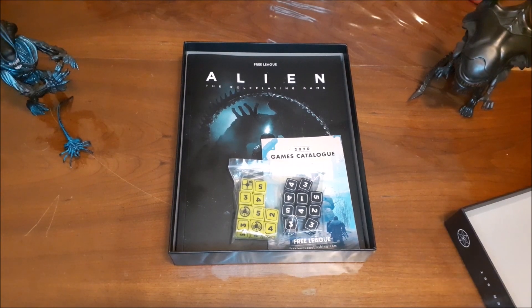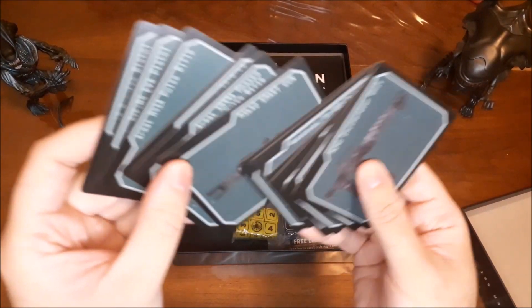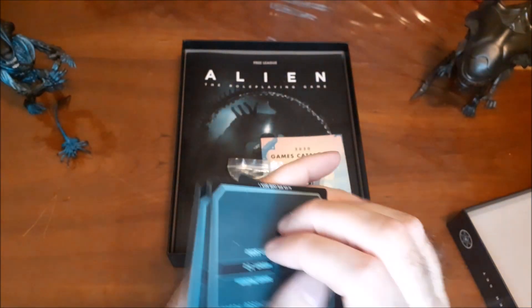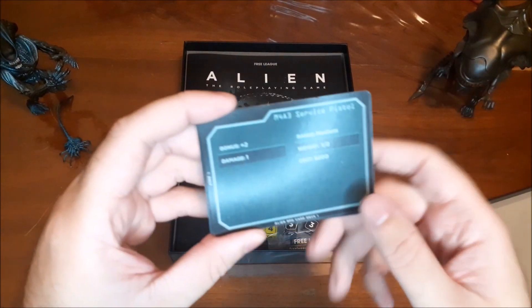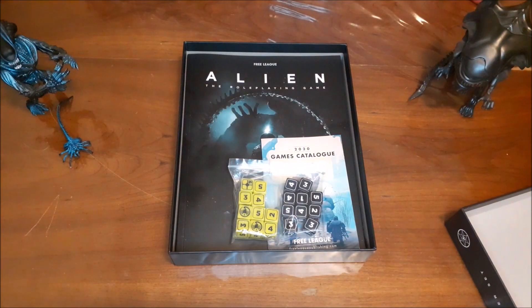Then we just have these weapon cards — equipment cards showing some of the different guns available, including the smart gun, which I really love from Aliens, and the pulse rifle, another classic one. On the other side it gives their statistics: what the weapon does for damage, bonus dice for making your rolls, range, weight, and how much it's worth — because if you lose them, the company might want to take it out of your salary, because that's just the way they operate.